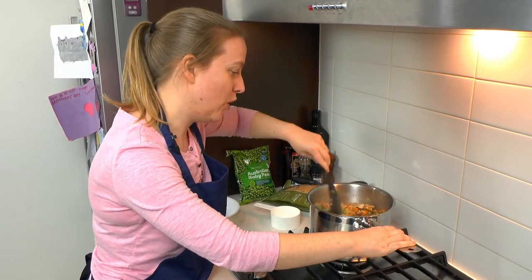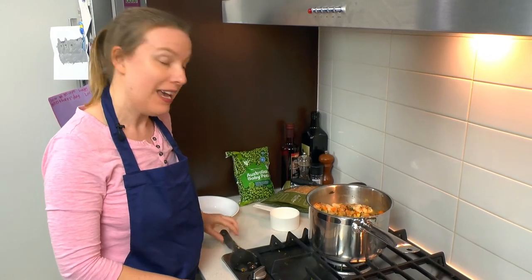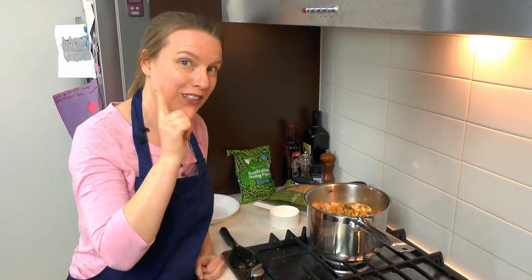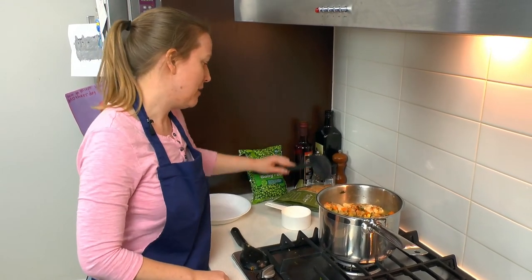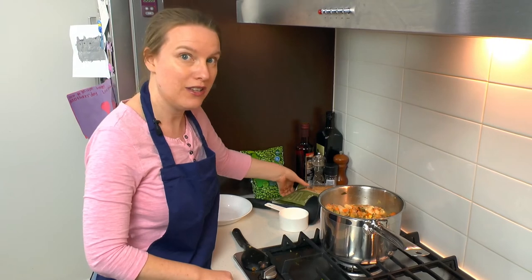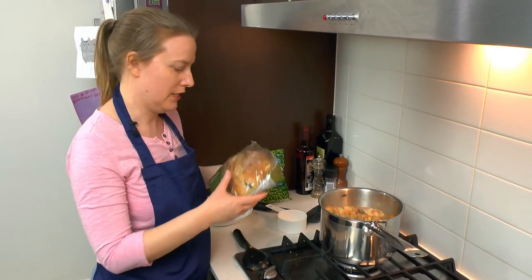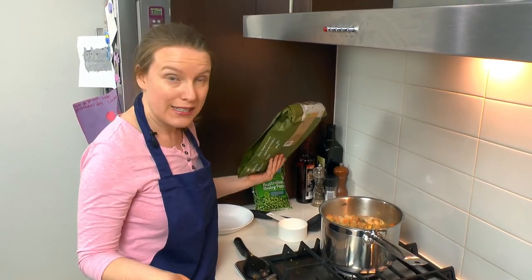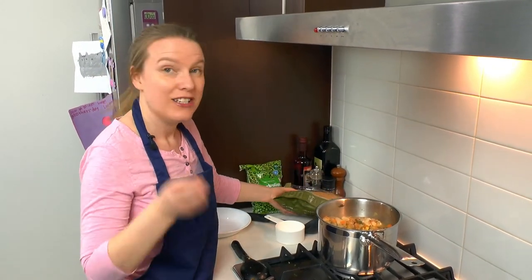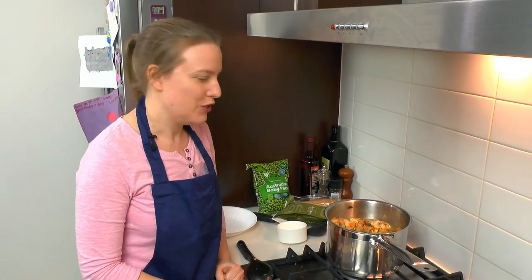This soup would go really nicely with Jen's cheesy caraway scones — if you haven't checked out that video, I'll link it below. Tonight I've got some kalamata olive sourdough that I picked up at the supermarket yesterday because it looked and smelled really nice. You can serve it with whatever you like — normal bread is fine, toast is fine, Jen's cheesy caraway scones would be delicious too.